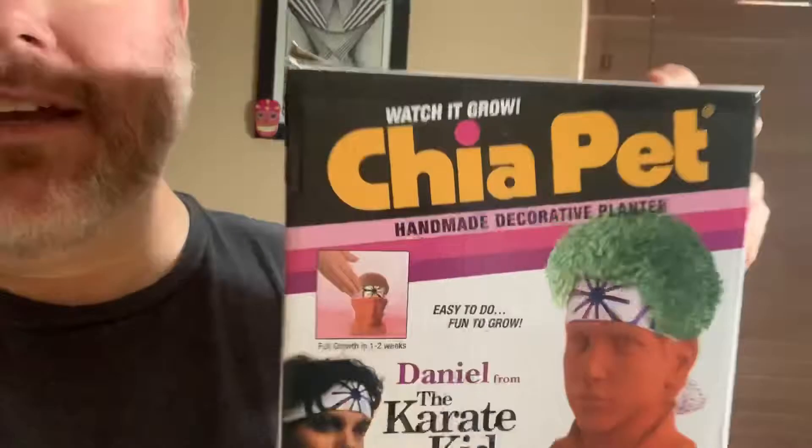I'm going to go ahead and show you the growth progress right here on my channel. Daniel as a Chia Pet? Hell yeah — you're talking headband, look at that. I'm a huge Karate Kid fan, I'm freaking stoked about this.